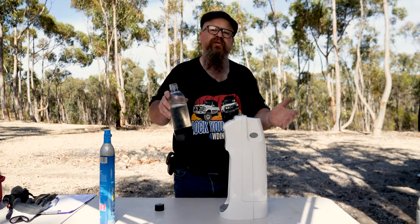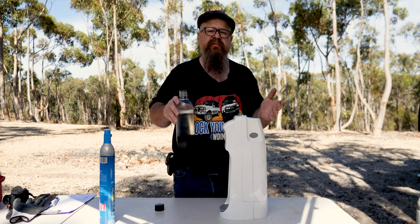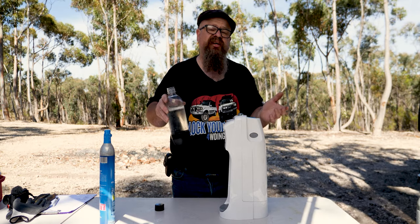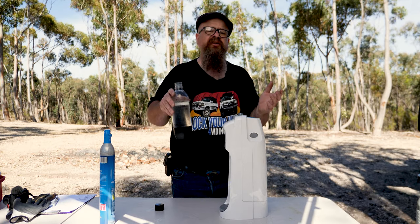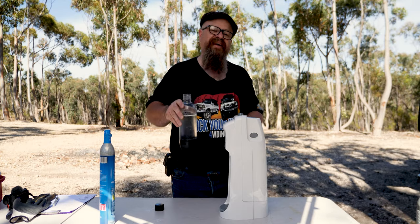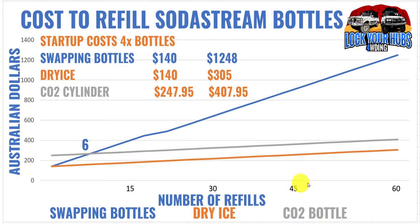So why go to all this hassle when you can just go to your local supermarket or service station and get an exchange for $19 or $20? It's primarily long-term cost saving. Here's our cost analysis over 60 refills of your SodaStream CO2 bottles: the blue line is the commercial option, the gray line is the CO2 bottle option, and the orange line is the dry ice option.